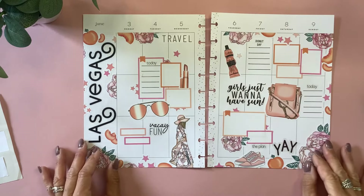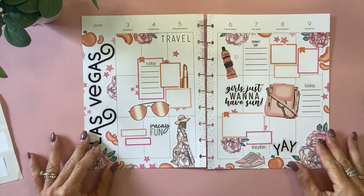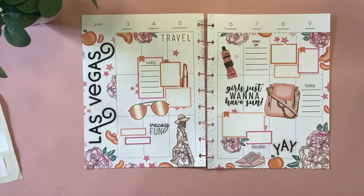And that's going to be my spread for this week — I love it so much. It's so fun and girly and I love the pink and the peach together. Thank you guys for hanging out with me. I hope you enjoyed the video. If you did, don't forget to give it a thumbs up. I'd also love love love it if you considered subscribing and turning on notifications. I can't wait to see you in the next video. Bye!